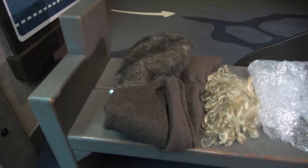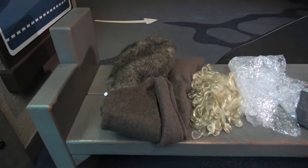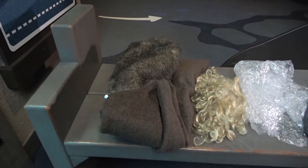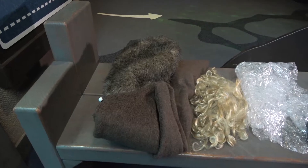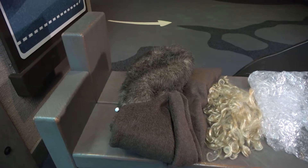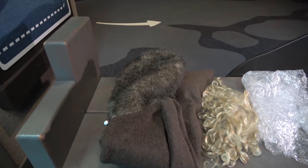For the sea otter dress-up activity, here are some suggested items. Of course, you can be creative as needed, but here's what we're using today, and hopefully this will give you an idea of how you could use this activity with your kids. They could even come up with their own costumes — could be super fun.